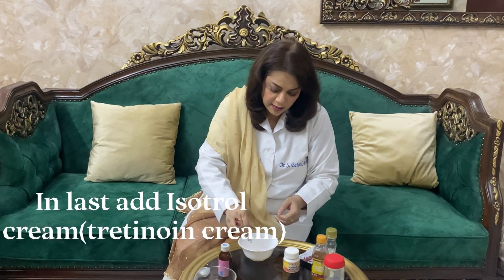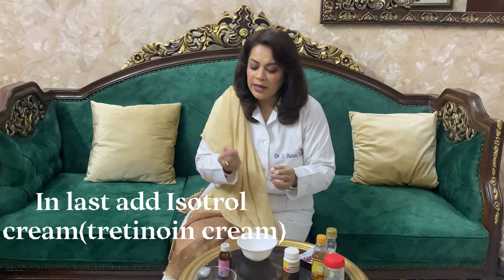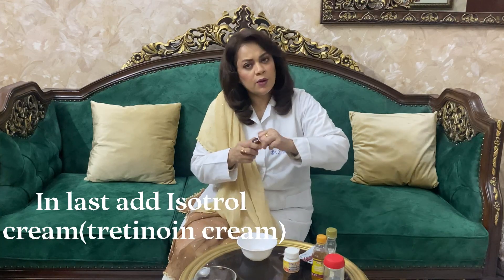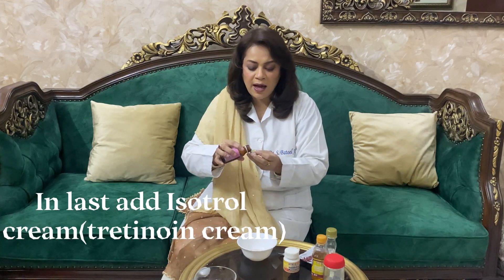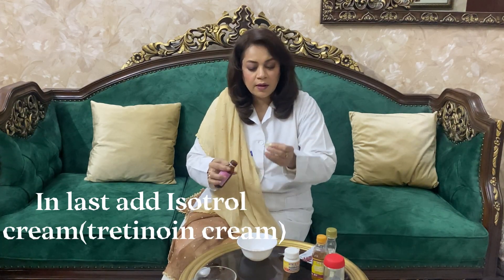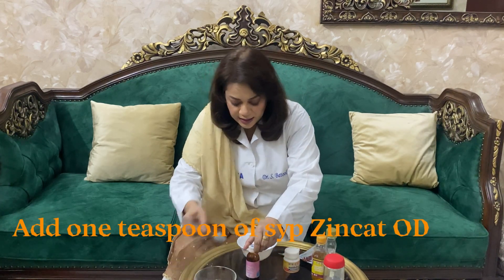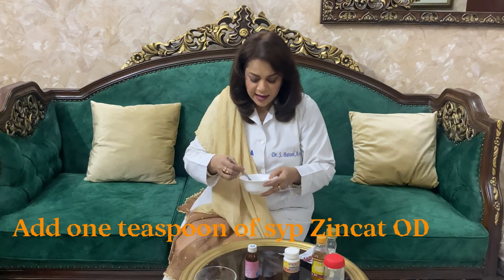tretinoin cream بس اتنی سی — ایک چھوٹی سی مقدار — شامل کریں۔ اور تھوڑا سا، تقریباً half tea spoon، zinc syrup بھی اس میں شامل کریں۔ یہ بہت زبردست combo بننے والا ہے اور جب آپ اسے under eye لگائیں گے تو بہترین نتائج ملیں گے۔